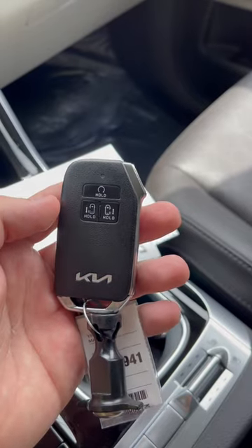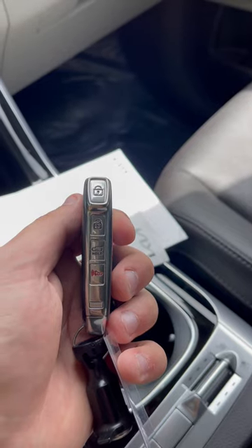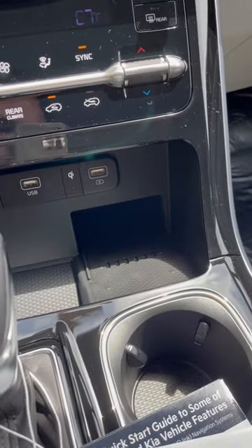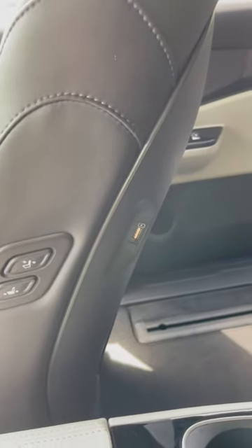On the key fob you do have remote start and power opening side doors, in addition to your lock and unlock. You also have a wireless phone charger and USBs built into the actual seat backs, which is really nice to have.